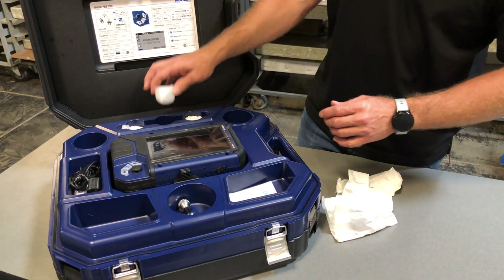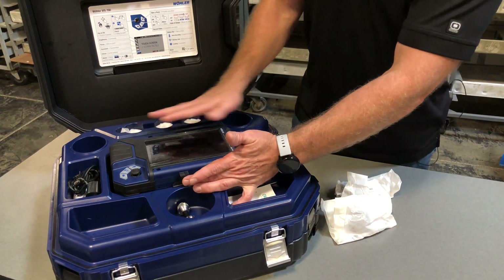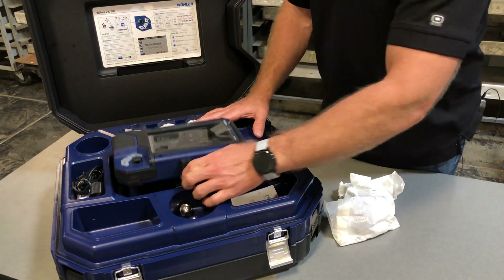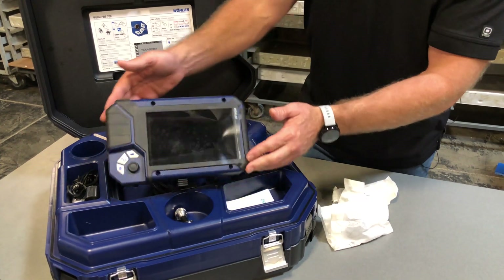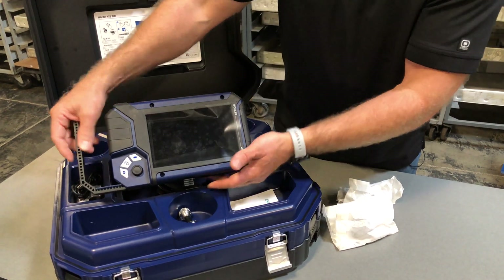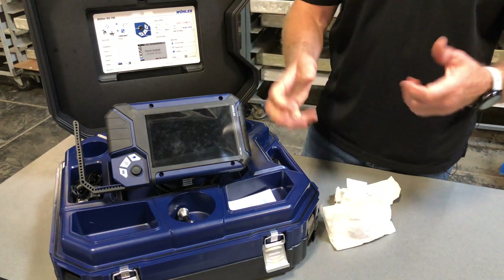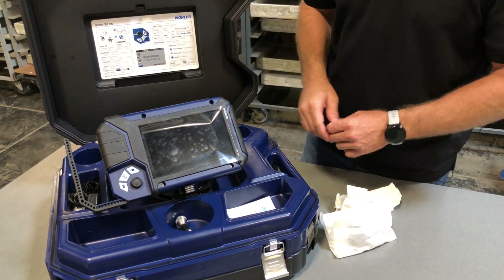Then we have the extra domes back here — they're plastic polycarbonate domes. The actual screen itself is an HD display. I'll push that and it'll pop up. It does tilt towards you and it'll tilt left and right depending on where you want to go. It's got a little handle here that you can use — mainly if your hands are dirty and you don't want to touch the screen, you can use the handle without getting dirt and grime all over the camera itself.